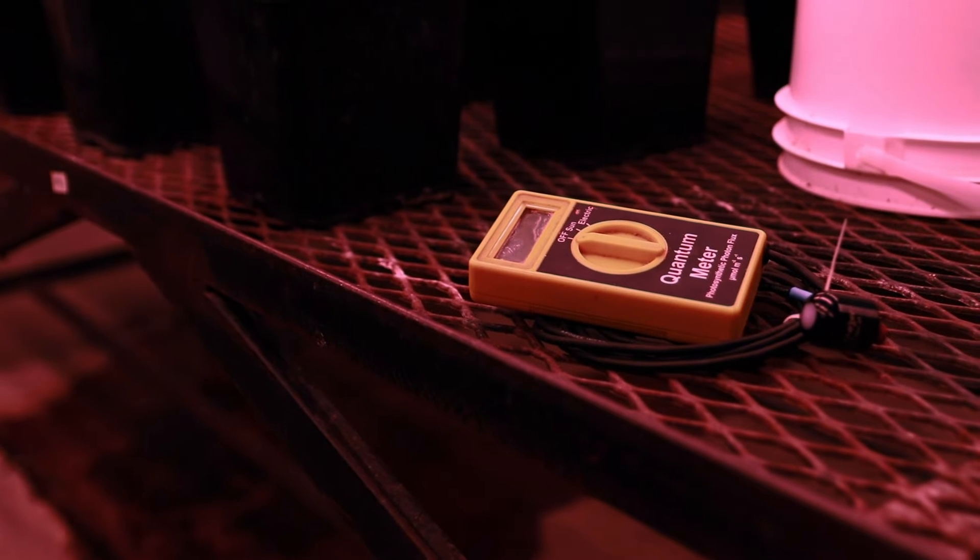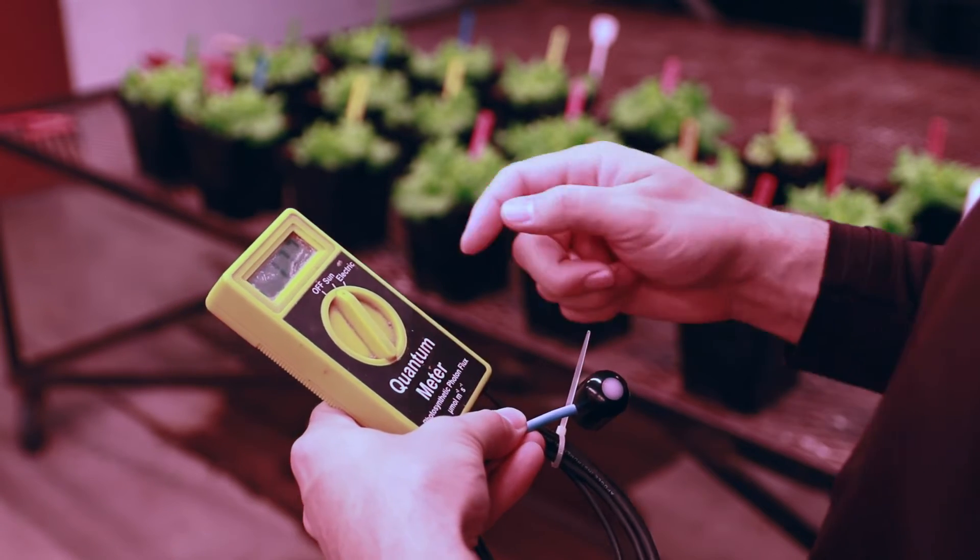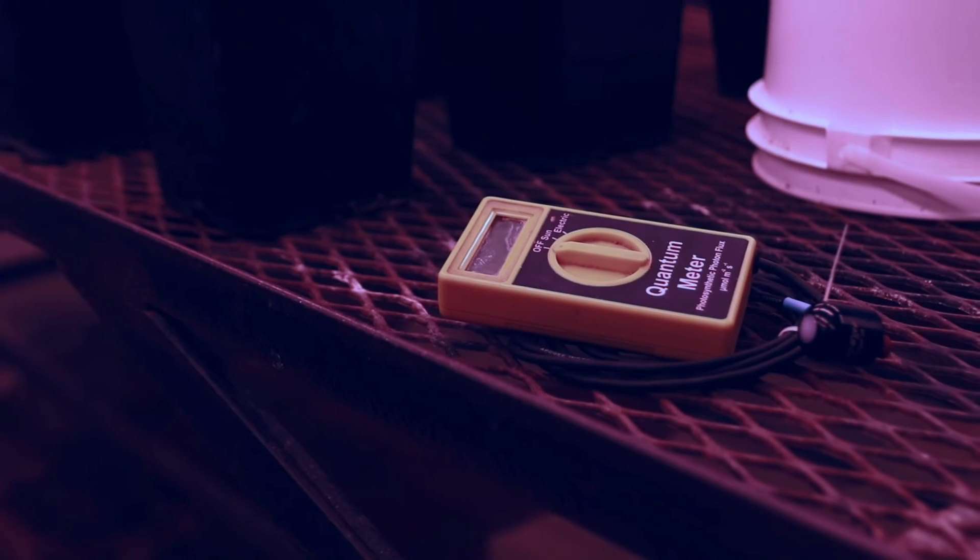Unfortunately, over time, all PAR meters will begin to drift. Don't worry, it's not your fault. Factors such as age, usage, and environmental conditions can all affect the accuracy of every PAR meter. Being familiar with the sensor specifications, operation, and measurements will help you recognize errors before days or weeks worth of data become unreliable and unusable.